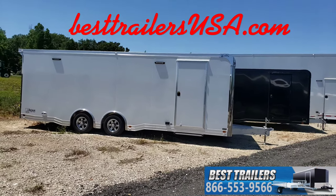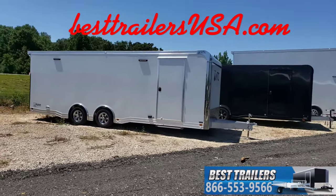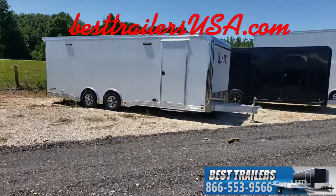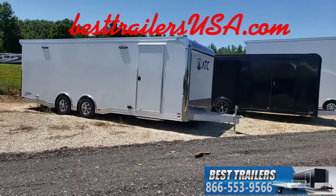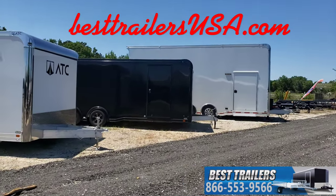This is Joey here at Best Trailers in Byron, Georgia. Here we have your ATC aluminum car haulers. We do the ROM 300 package, the 500 package, and the stacker packages — that'd be the ROM 900 there.